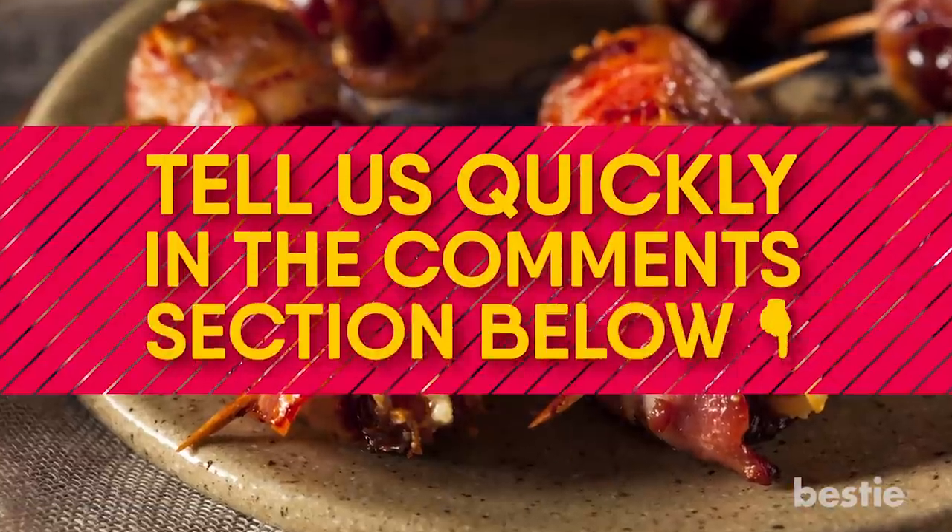Already thinking of cooking bacon? What is your favorite bacon dish? Tell us quickly in the comments section below!